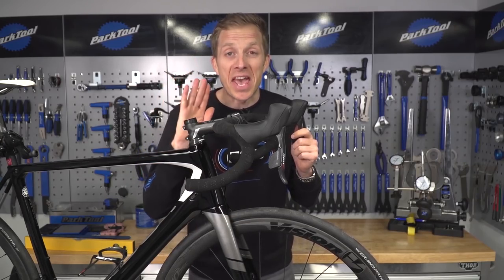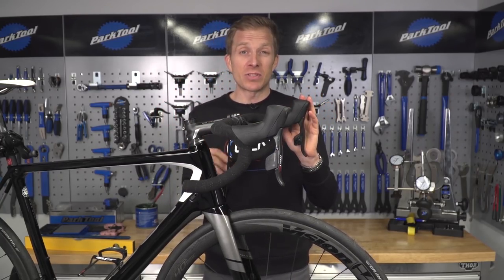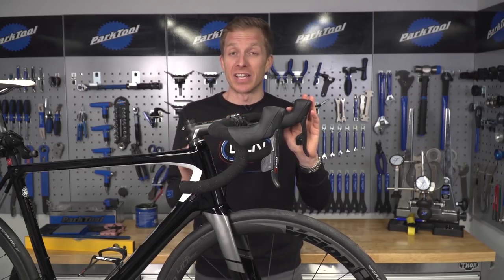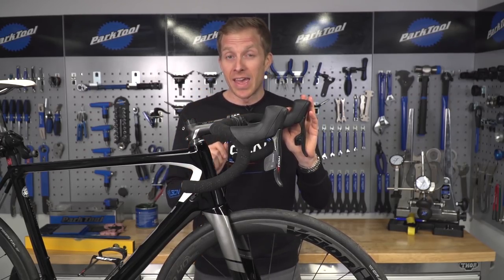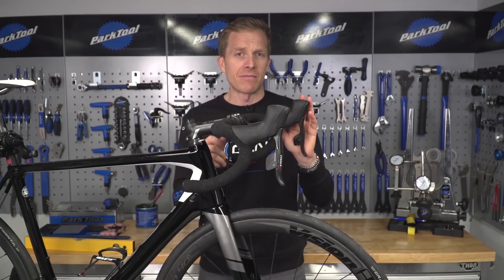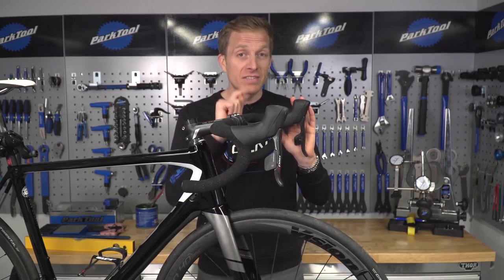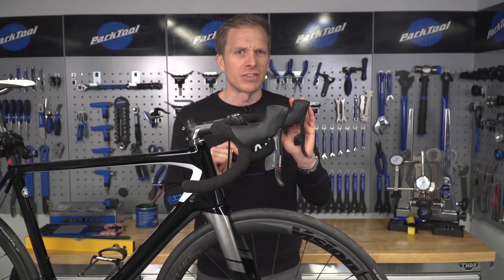Even the legendary Eddie Merckx was a nightmare for fettling around with his position. He used to pester his mechanics constantly for a tape measure and a tool. Even during the neutralised sections of a race he'd pull over, grab a spanner and fiddle around thinking that things weren't in line. Tell you what, Eddie — if you're watching, this video is for you and the rest of the viewers.